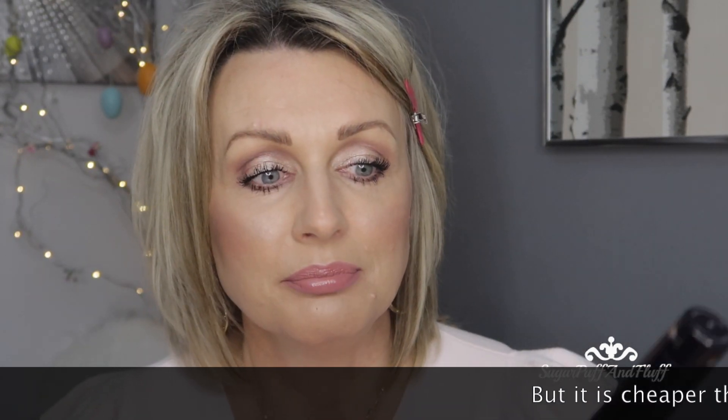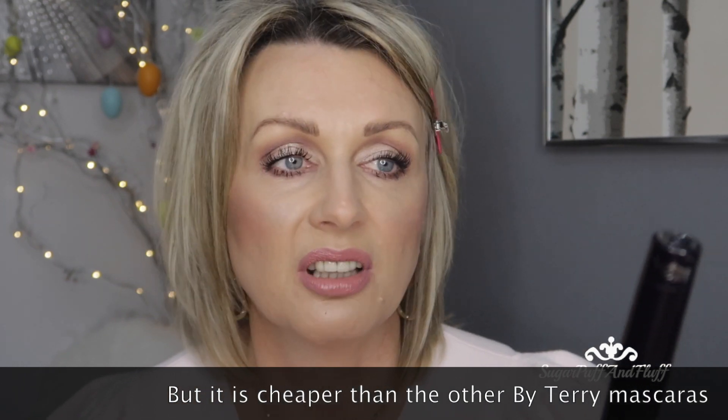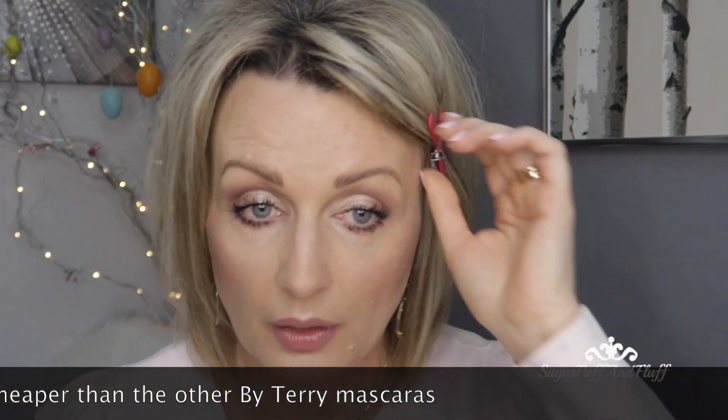I like to put a lot of mascara on. It is not the easiest mascara to remove when you're taking your makeup off, but that might be because I put so much on. As you can see, I can keep building it and it doesn't really get much more clumpy. I find it a bit too big for my bottom lashes anyway. I really like it, and this is not as expensive as other By Terry products — it's still a very expensive mascara, but it's nice.